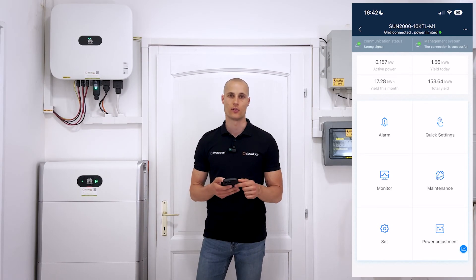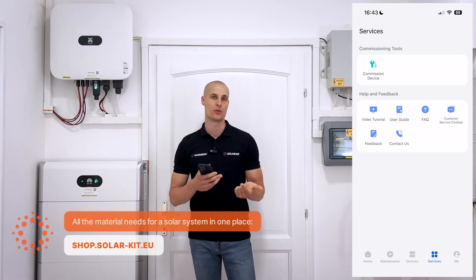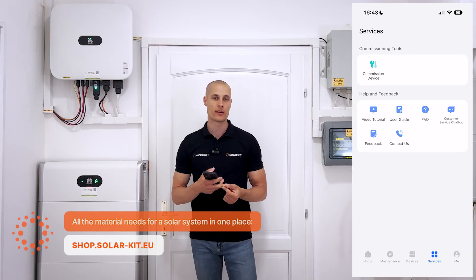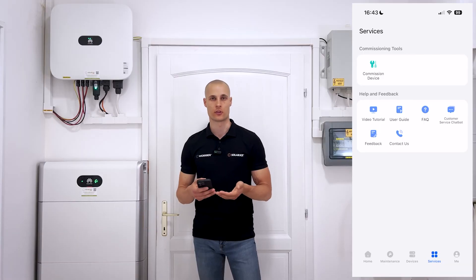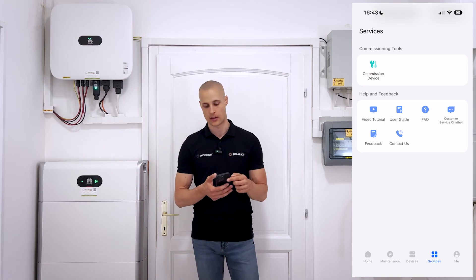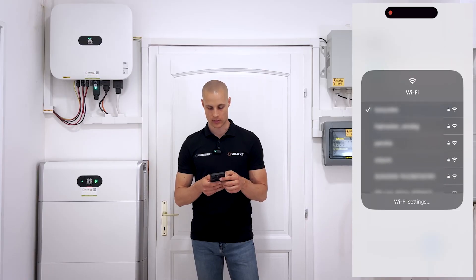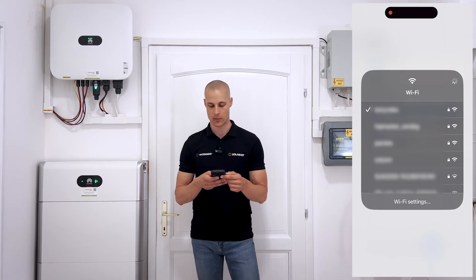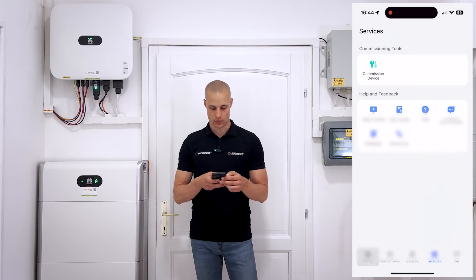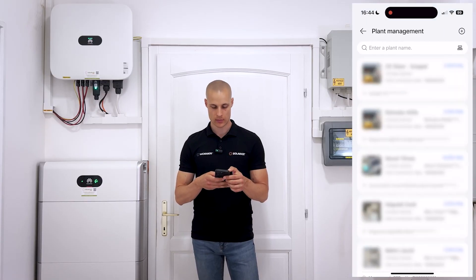After commissioning the inverter, the first thing to do is set it up on the monitoring system. You'll need to create a location for it and assign it to the end user, so the customer can monitor everything using their own email address. You need to do this in the Fusion Solar app as well. Once the inverter has been commissioned, it's important to ensure you're not connected to the inverter's Wi-Fi, but to the local Wi-Fi network. It's a good idea to switch over to a different Wi-Fi network or mobile data, because if you stay connected to the inverter's Wi-Fi, there's no internet access through that connection.